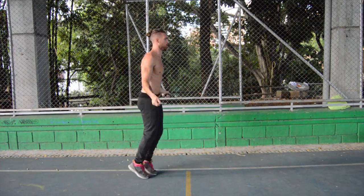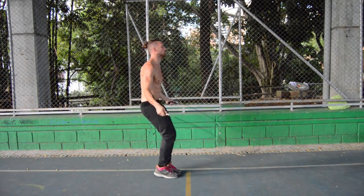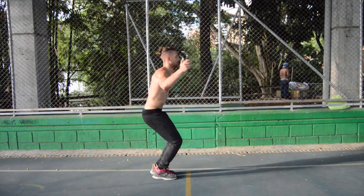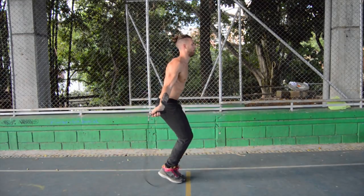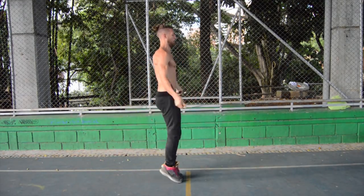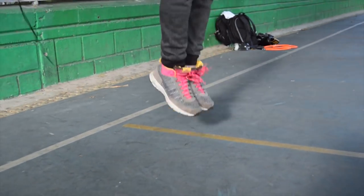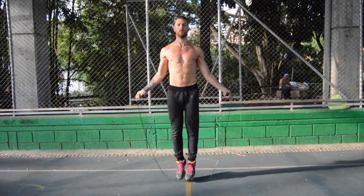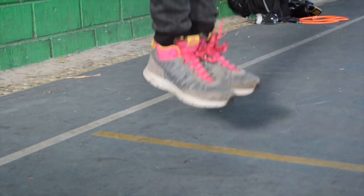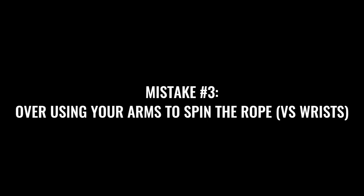Next up, you may be moving your body too much in general. This is called the dolphin — you may see this with a lot of people. A lot of people teach and do the double under by jerking their neck forward and their feet out. When you try to learn it this way, it's a lot harder to get the rope under your feet because you have a ton of extra movement. People who try to use this form end up looking even sillier. Limit the movement in general — keep everything controlled throughout the entire body. Do not do the dolphin.